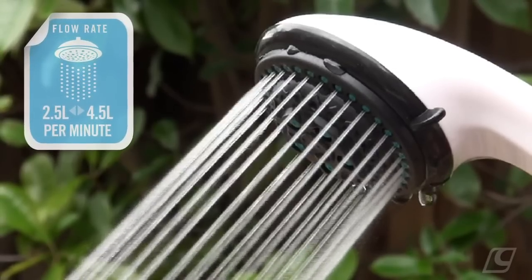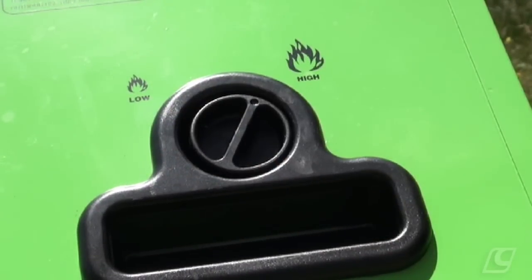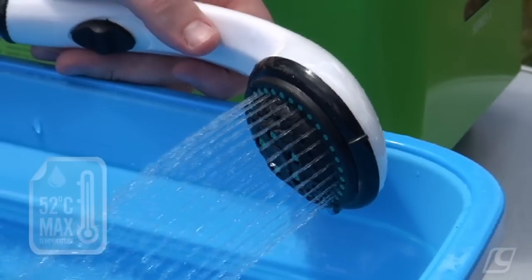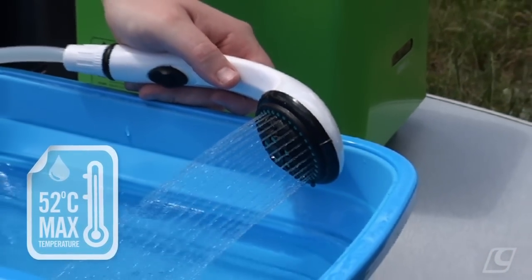If you wish to increase the water temperature, simply turn up the heat control to reach your desired level. With the Aquacube, the water temperature can be increased by 30 degrees, up to a maximum temperature of 52 degrees Celsius.